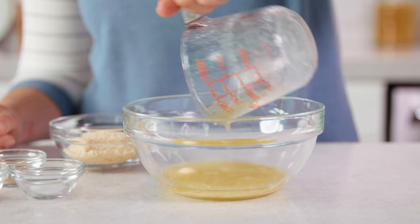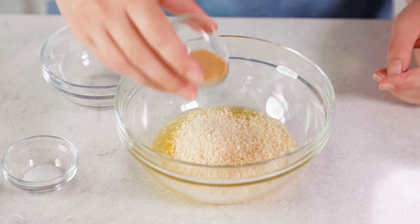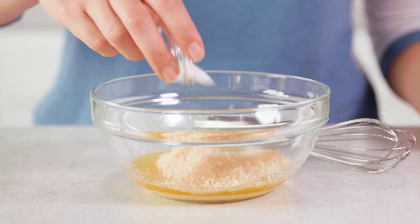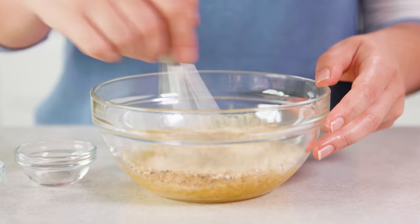For garlic parmesan sauce you need 1¼ cup of melted butter, 1⅓ cup of grated parmesan cheese, 1½ teaspoon of garlic powder, and 1¼ teaspoon each of salt and black pepper — whisk that together. I've also got recipes on my website for teriyaki sauce, a simple barbecue sauce, honey garlic sauce, and even salt and vinegar wings, which are delicious.